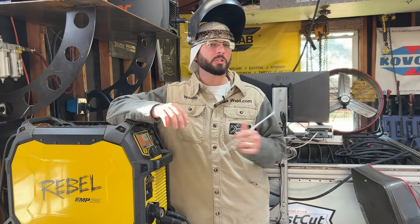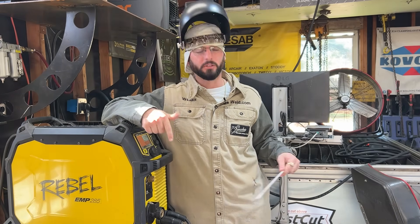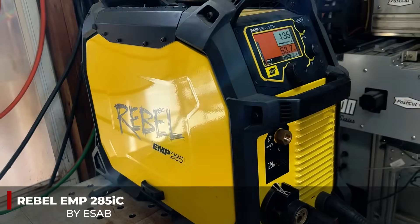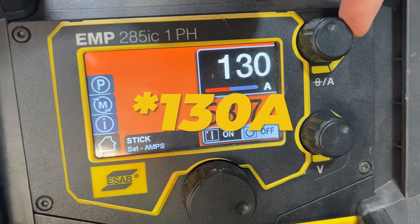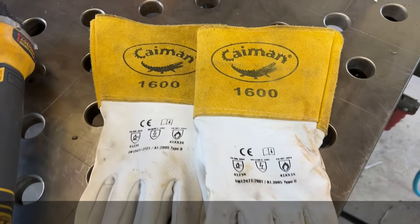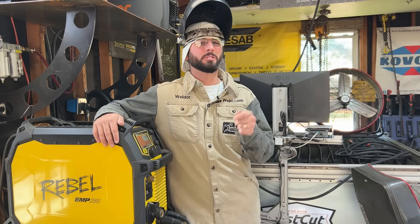Huge shout out to our sponsors today: ESAB, Lincoln Electric, Cayman Gloves, and Outlaw Leather. Be sure to go check those links down in the description below. We're going to be using our Rebel EMP 285 at about 135 amps for our 7018 Excalibur Lincoln Electric rod. We're also going to make sure we've got some solid gloves and a solid hood on — there are discounts down in those links.